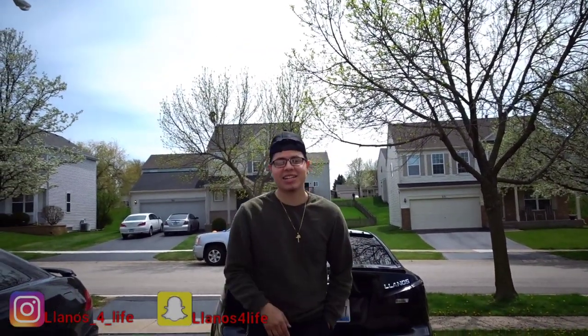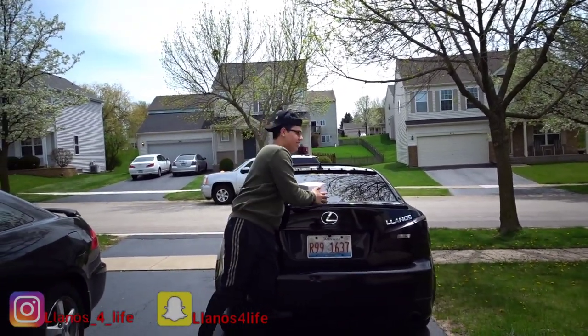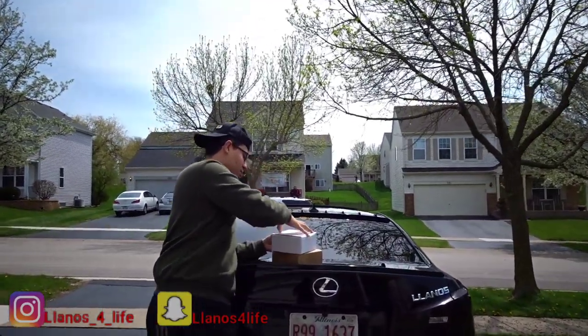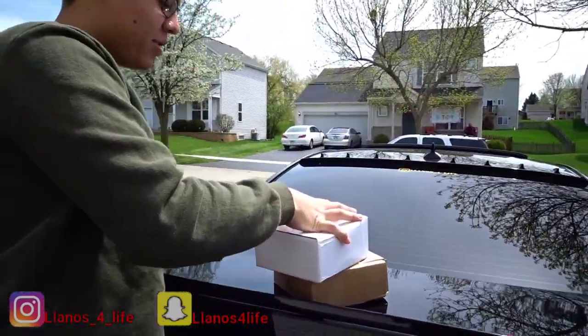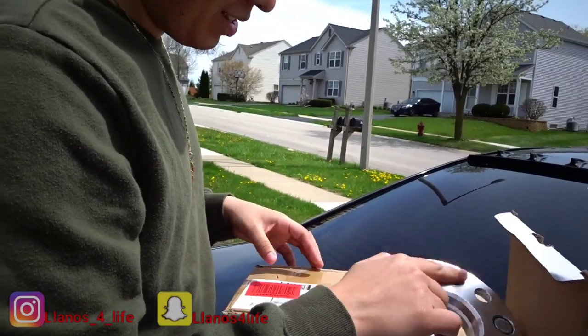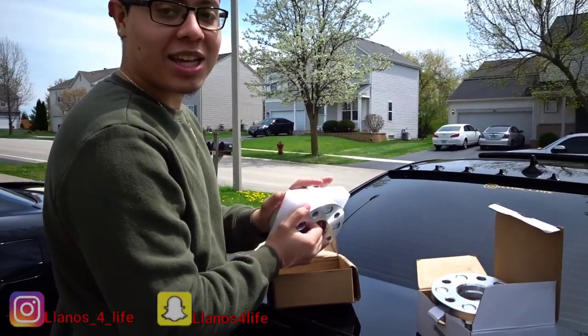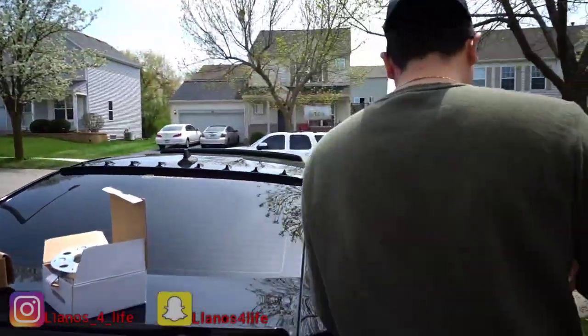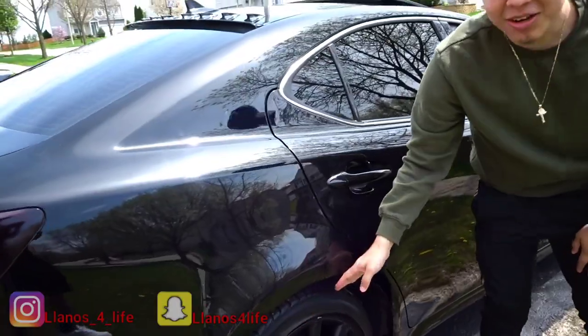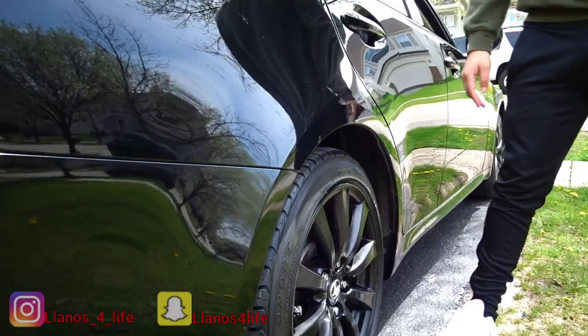What's going on guys, welcome back to another video. If you follow me on social media, I said I got something for my baby right here. We got some spacers we're gonna be installing — a 15mm and a 20mm. You can see there's a big gap right here, the wheel is tucked inside and we don't like that, same for the front as well.